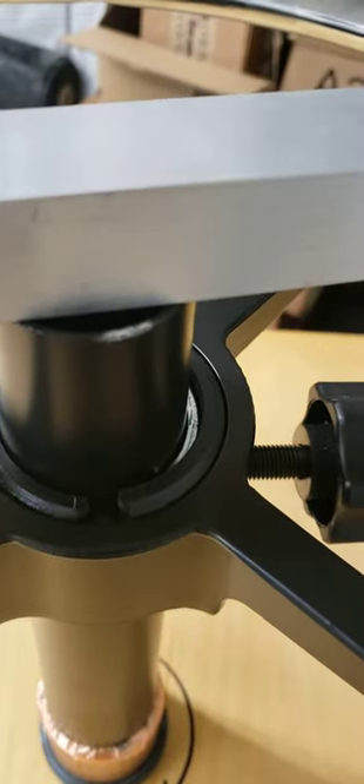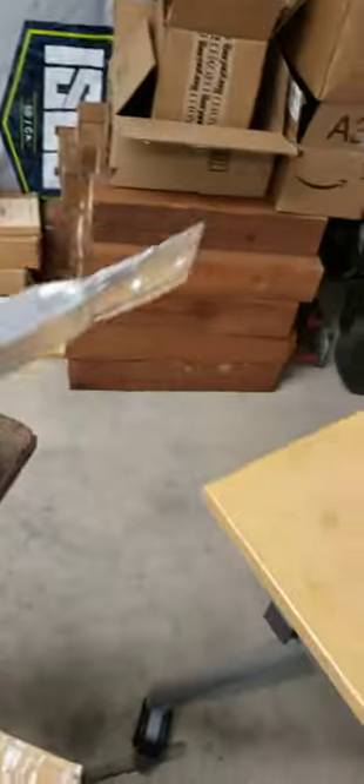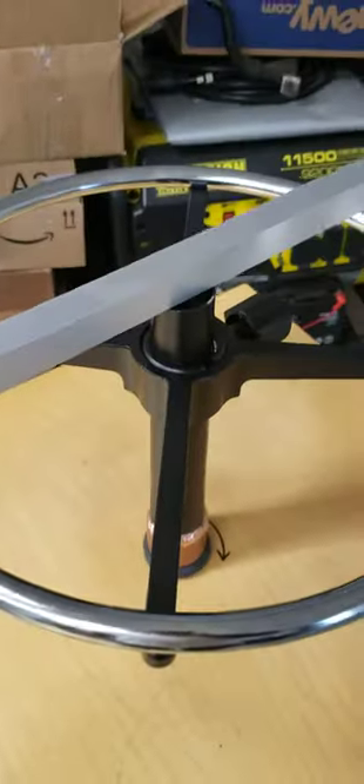Then I will drill it out on my drill press and secure that with a beefy stainless bolt and nut, and that will essentially mount that in permanently so it can spin.